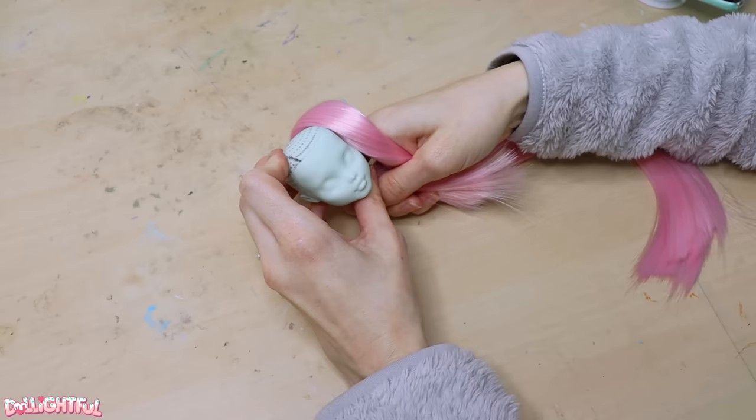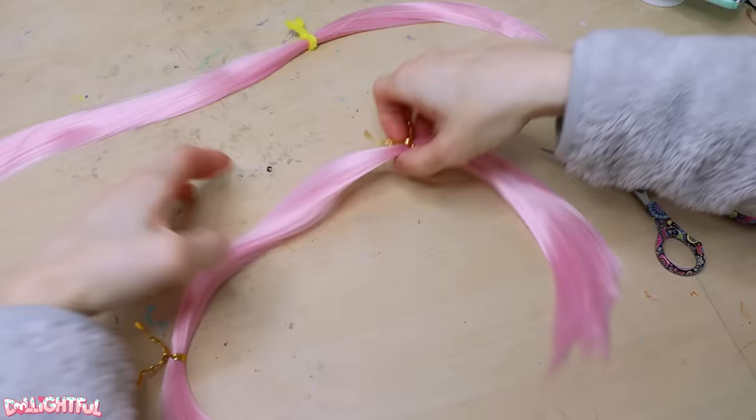First up is fresh hair. What goes better with mint green than pink? Nothing. Best color combination in the world. It also feels very Delightful classic, doesn't it? I love this palette.